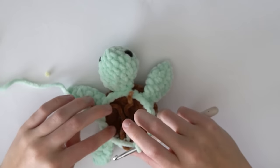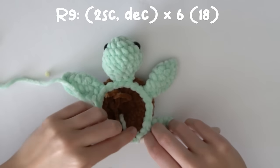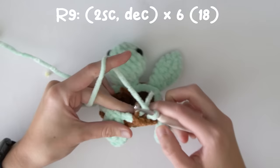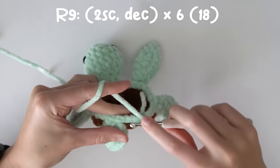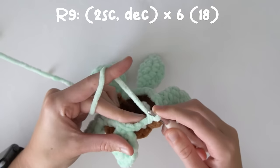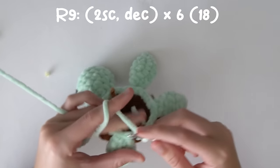For the next round we're going to do two single crochets and a decrease all the way around on the green. Find the first green stitch and begin the next round — two single crochets decrease all the way around. This round is in both loops, not just the front or back loops.